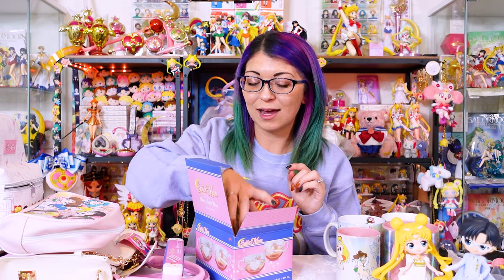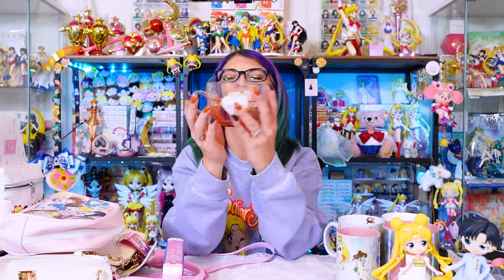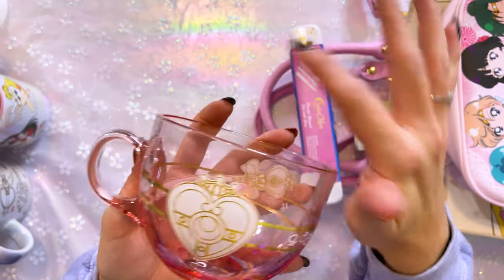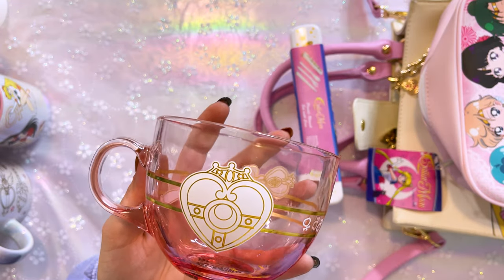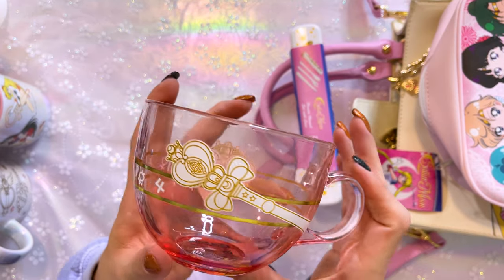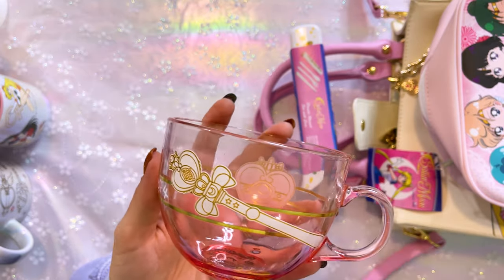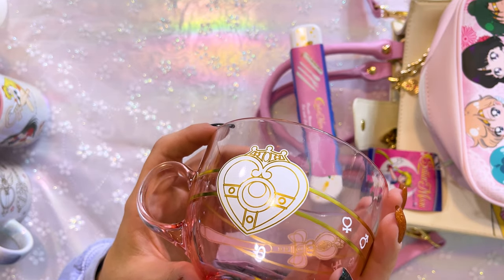This last mug is one of my favorites — it's considered a glass latte mug. I love that it's different from a lot of the other mugs we've gotten from Box Lunch and Hot Topic. It features the cosmic heart brooch on the front and the spiral heart moon wand on the back, with a beautiful pink gradient going from the bottom to the top. It's hand wash only, do not soak, do not microwave, but it's supposed to be for lattes so it's rather large. It feels like something you would normally get in Japan because of how artistic and simplistic it is — very modern, very mature, really pretty.